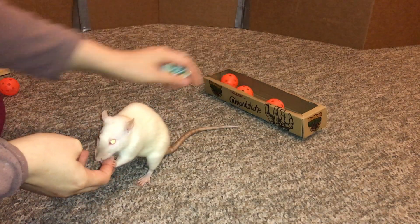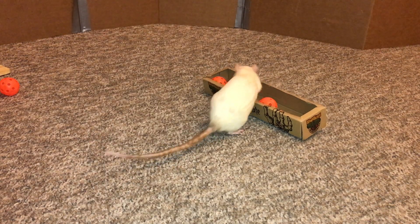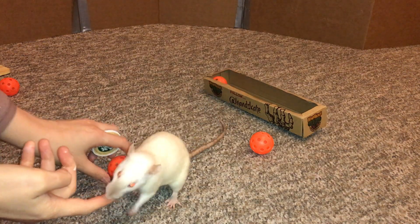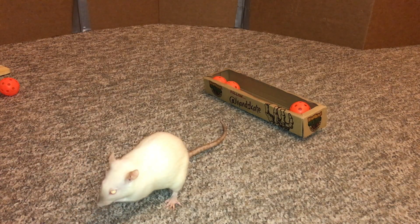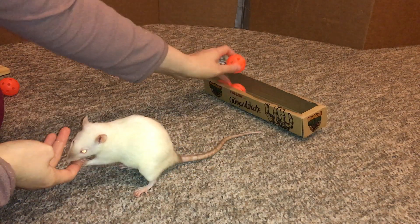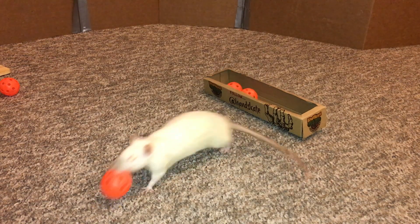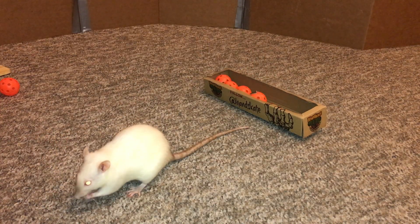Oh, sorry. Oh no. There you go — she almost put it back, that was hilarious. She's starting to get it. Good job. Yeah, I definitely went too fast the first time. Very nice.